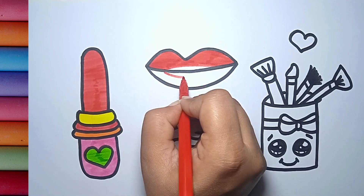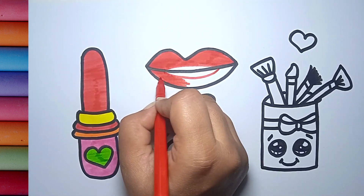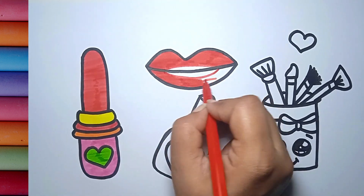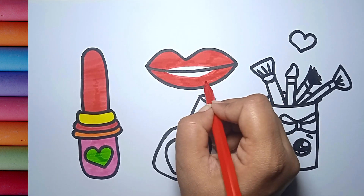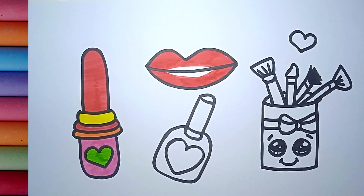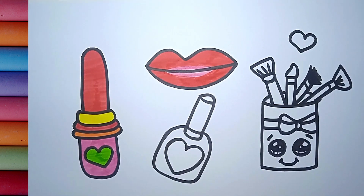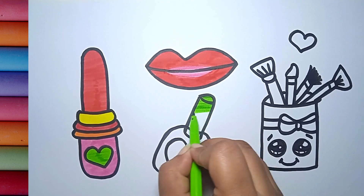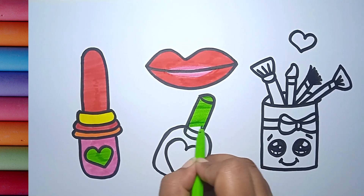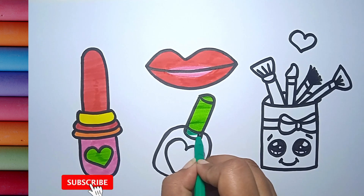All the way I dropped it, all the way I dropped it, put it in his packet. All the way I dropped it, put it in his packet. A tisket, a tasket, a green and yellow basket. I wrote a letter to my love and on the way I dropped it, dropped it, I dropped it. And on the way I dropped it, a little boy he picked it up and put it in his pocket.